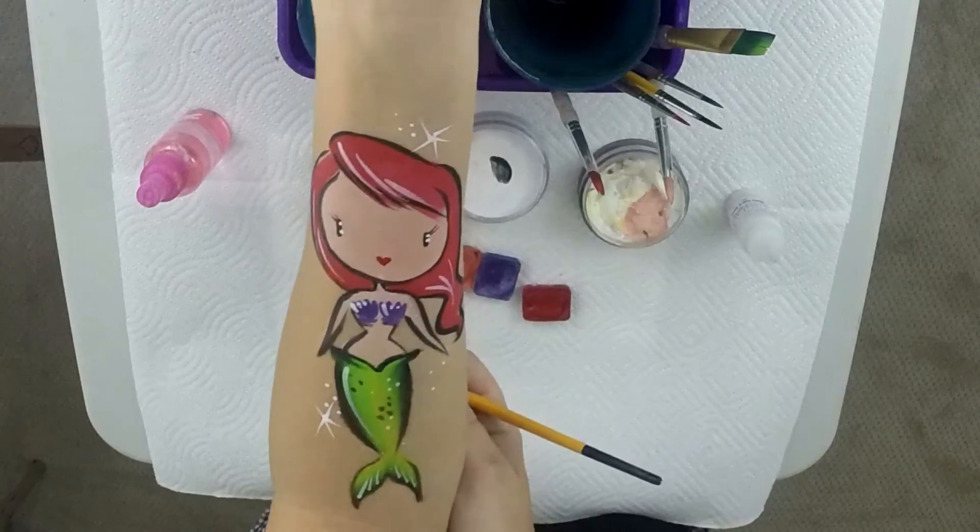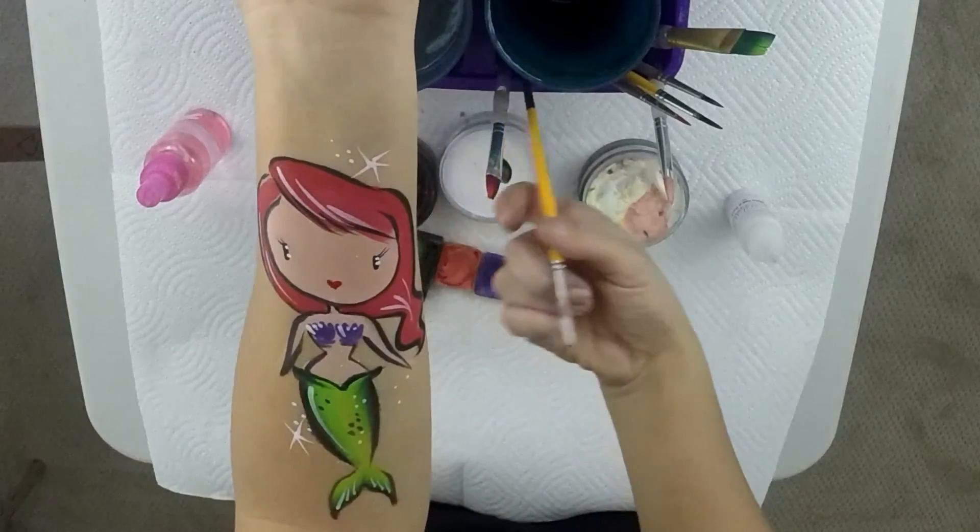That's your basic mermaid arm design — pretty fast and cool. You can also add sparkles, little bubbles, or flowers along the design, whatever else you want to dress it up. Thanks everyone for watching this mermaid tutorial. I hope you enjoyed it. If you did, make sure you like, comment, and subscribe to see more. Thanks so much for watching and see you next time.